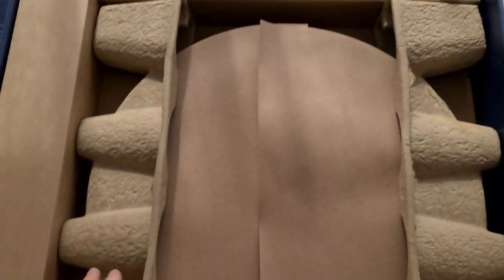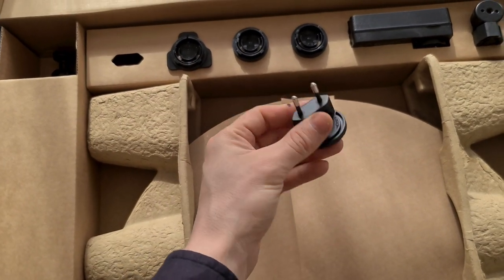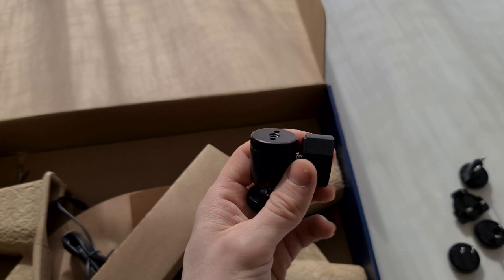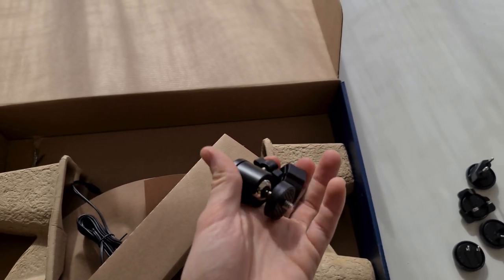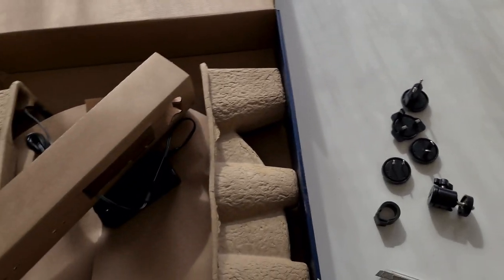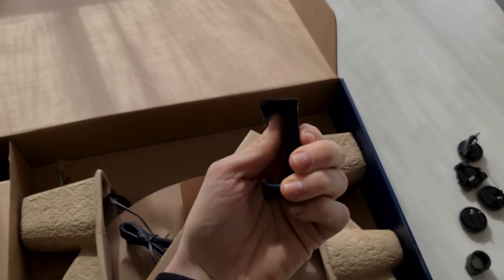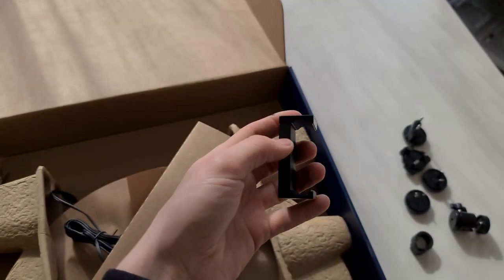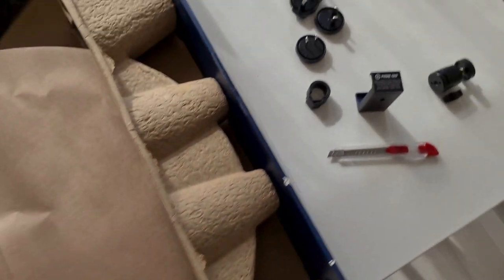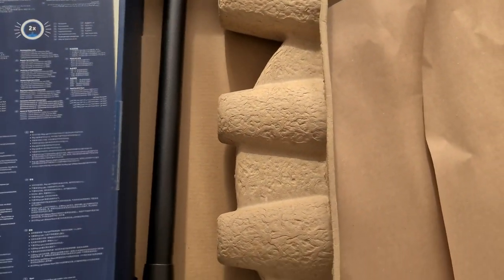There's a lot of foam and cardboard. This is the European power plug — used in Norway and generally in Europe except for the UK. This is the mount which we will get to in a minute, where you mount your camera or phone. I also bought the Elgato multi-mount for phones, so you basically just pop this one up — it's spring-loaded — and you can screw it in through here. And here we have the power supply.